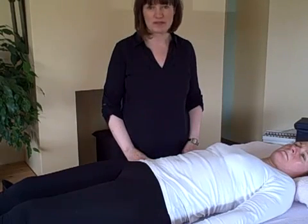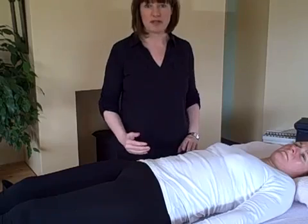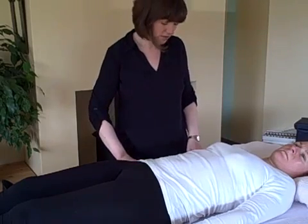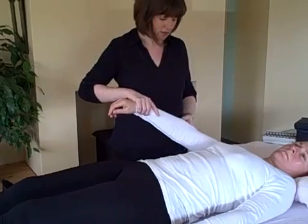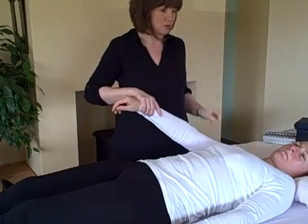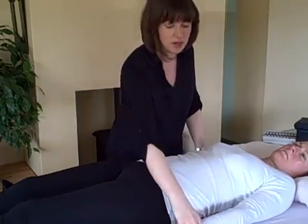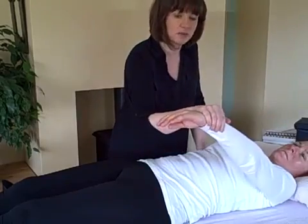I'm going to test Kathleen on a couple of muscles and see where there might be some weaknesses or imbalances. So if you lift this arm for me, keep nice and straight and you're pushing up towards the ceiling. Push up. Good. So that was nice and strong. We're going to do the same one over here and push up again for me.